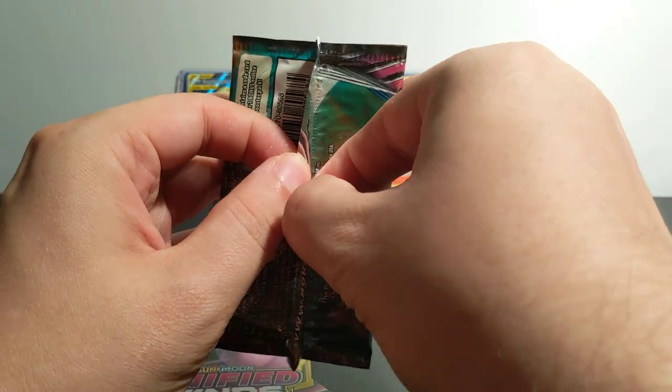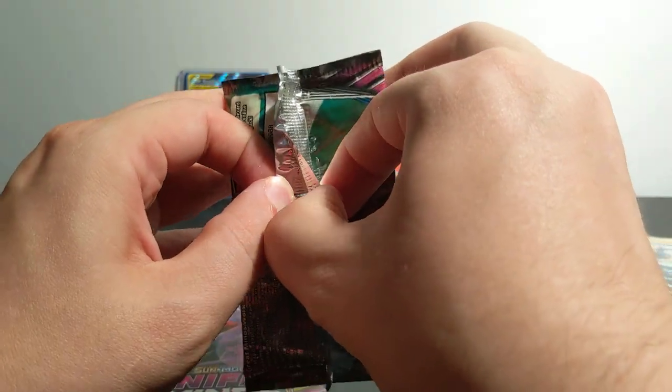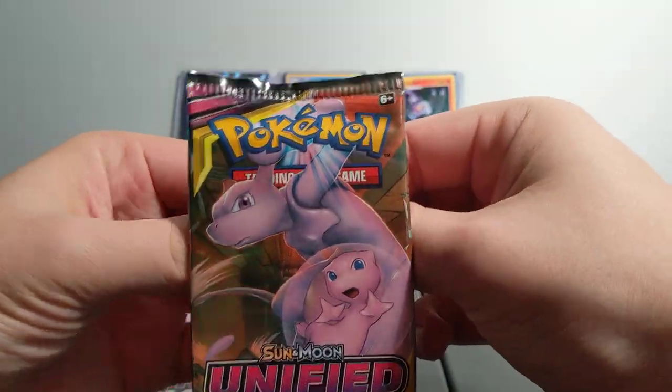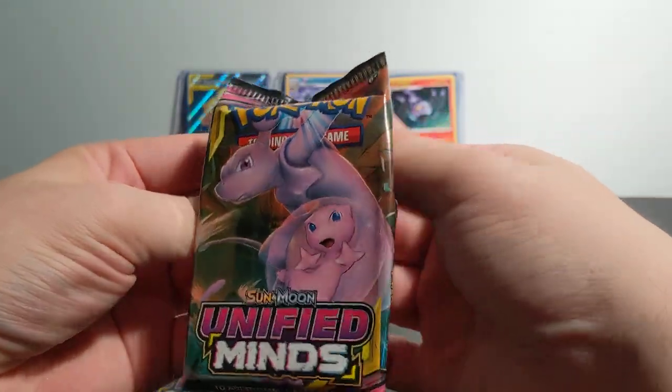Like, for example, my favorite cards are actually Hypno, Shuckle, and Alakazam. Well, Alakazam's pretty popular.